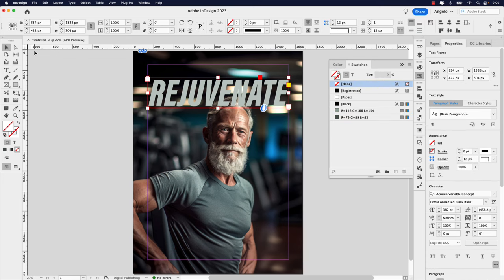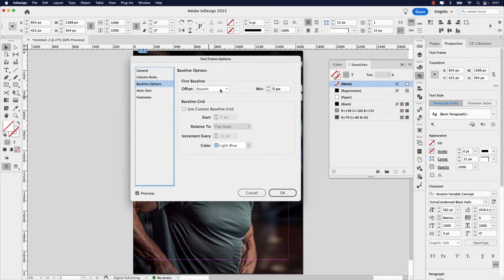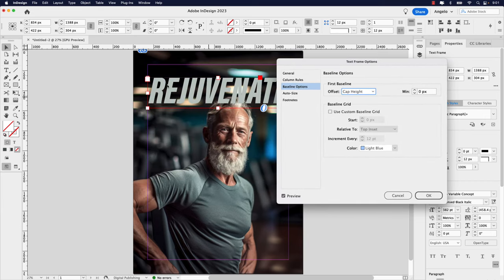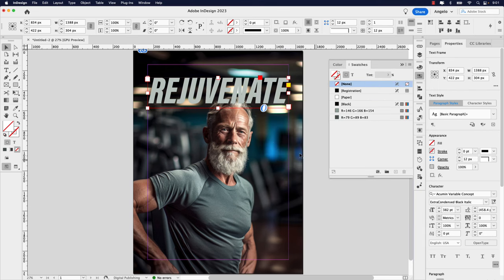One thing I like to do is have this font sit at the top of the text frame. To do that, hold Option (or Alt on Windows) and double-click — this brings up the Text Frame Options. Click the Baseline Options and set the offset to Cap Height. You can see the top of the text is now sitting at the top of the text frame. Click OK — if I double-click the bottom of the frame it sits nice and snug. I'm going to bring it down a little bit more to a position I'm happy with.